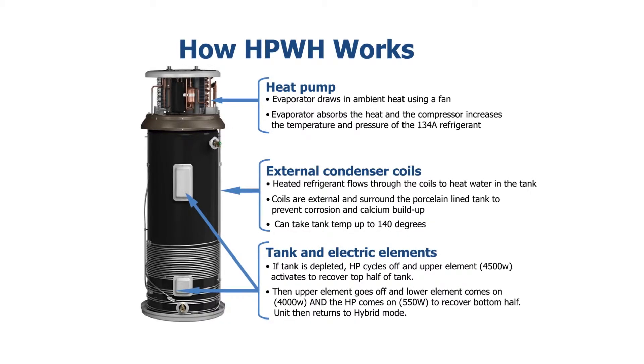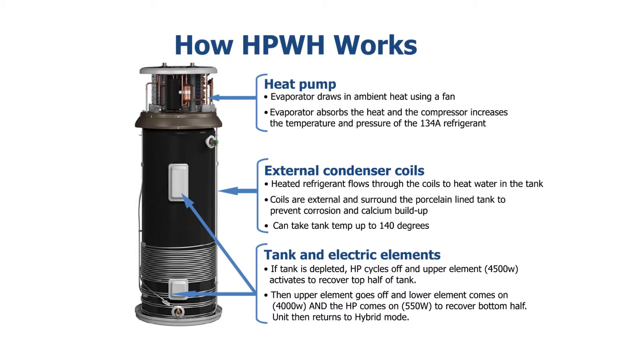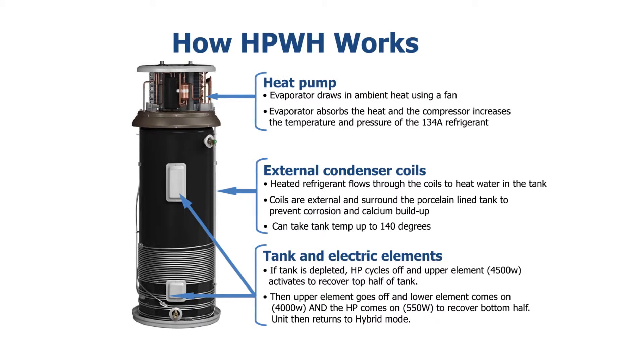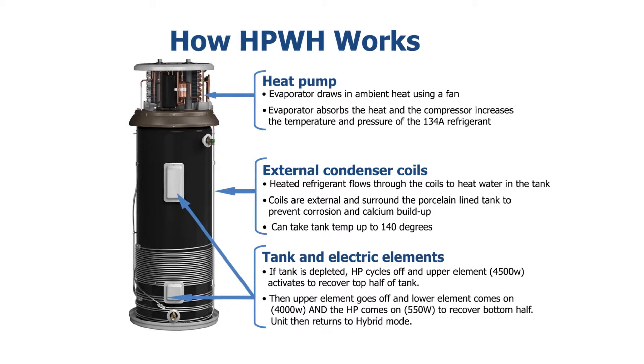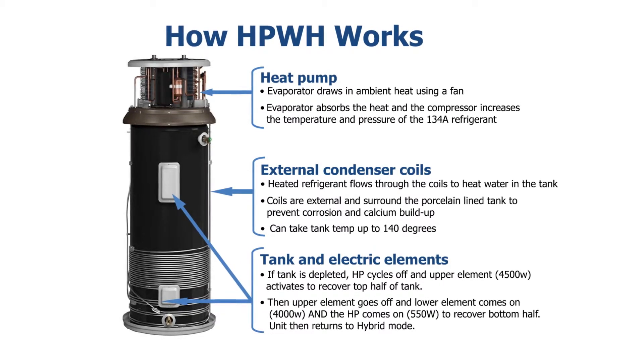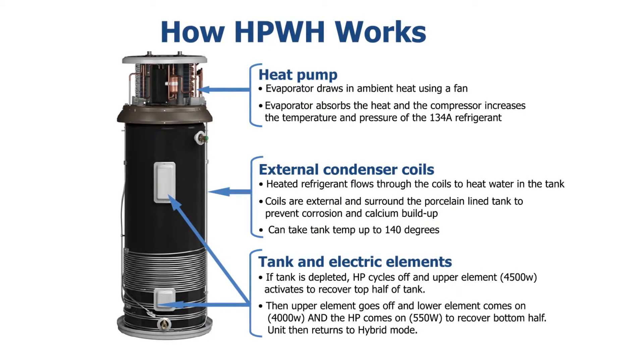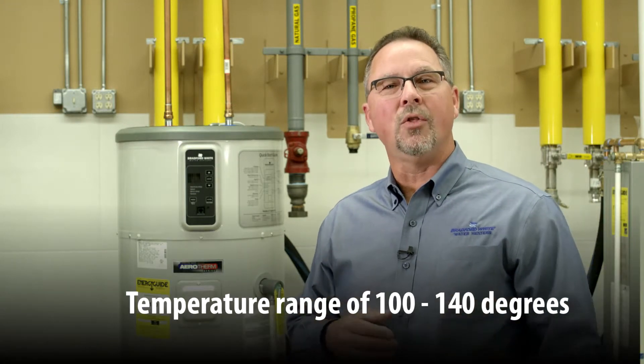Here's how it works: someone gets in the shower and starts using hot water. The dip tube in the tank pushes the cold water to the bottom, and the electronic thermostat sensor recognizes the temperature is changing and turns on the heat pump. The compressor and evaporator fan begin to operate, pulling warm air — anything above 35 degrees — across the evaporator. That warm air heats the R134A refrigerant, which is then compressed to become very, very hot. We release that heat by wrapping the condenser line around the outside of the tank, never touching the water. Using only 550 watts of power — the equivalent of about five and a half 100-watt light bulbs — we heat that tank all the way to 140 degrees.